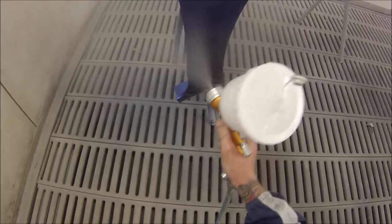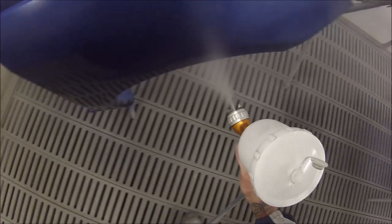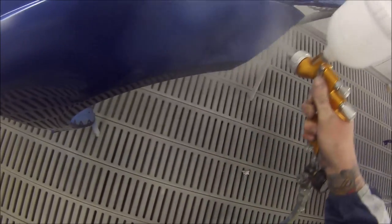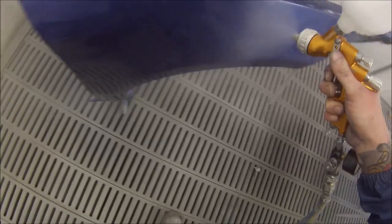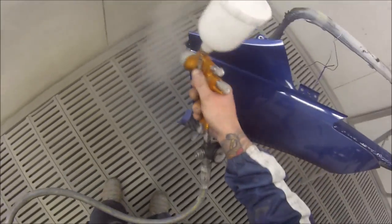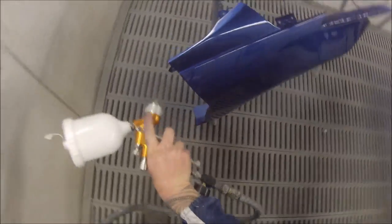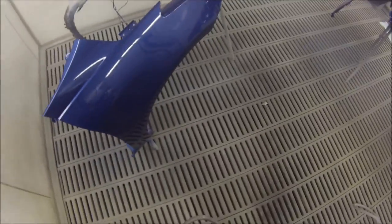This is just about bringing the job to an end — this is our last coat of clear. Turned out nice and clean. There are a couple of bits of dust that landed in it but that's pretty standard, nothing major. If you follow these steps you should be able to get similar results too.